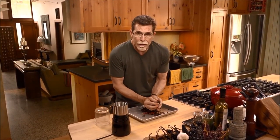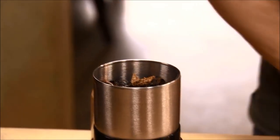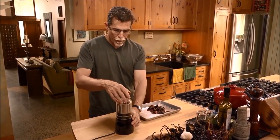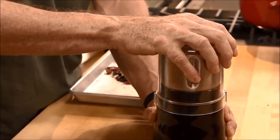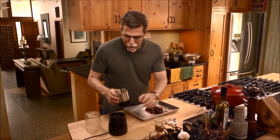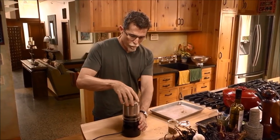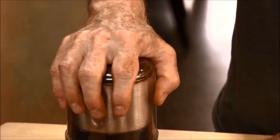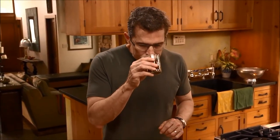I've got my spice grinder here — you can do this in one of the high-speed blenders as well. I'm going to fill that about two-thirds to three-quarters full with a batch of the mixed chilies and then start pulverizing. I'll put those into a little sealable container and do the other half. This stuff is so amazing — it's more complex and more vibrant than any chili powder you'll ever find anywhere.